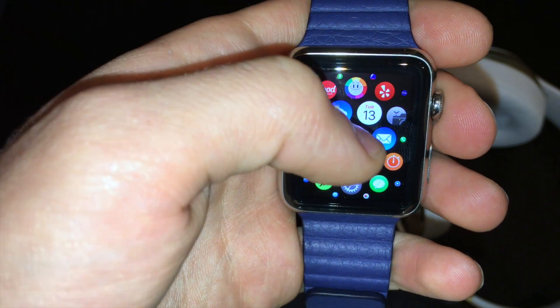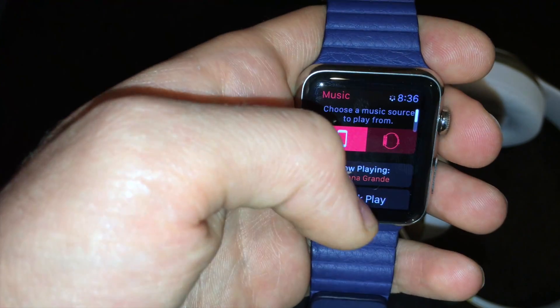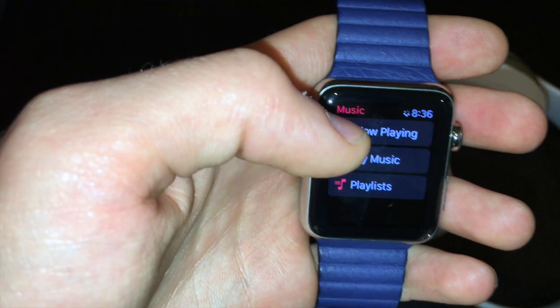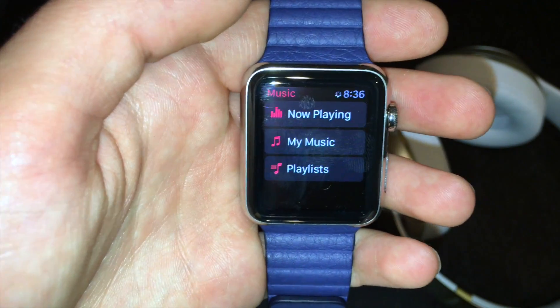Now when I go to the music app, I can scroll up and select the Apple Watch. Now I can just scroll through my various music menus and select which song I want to play.